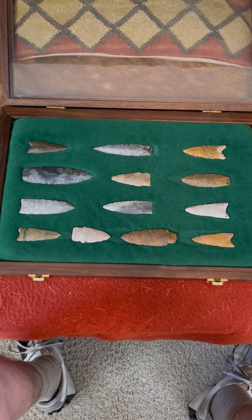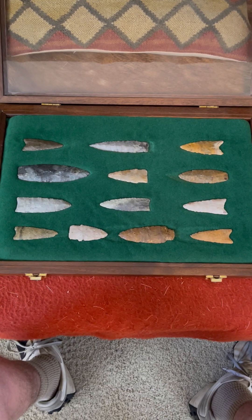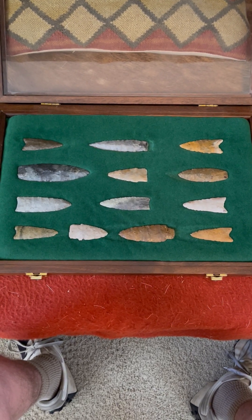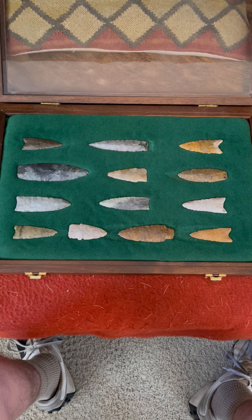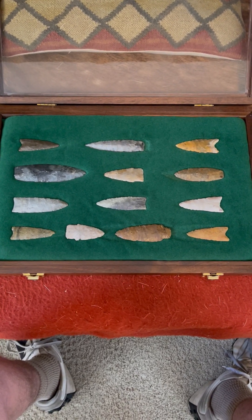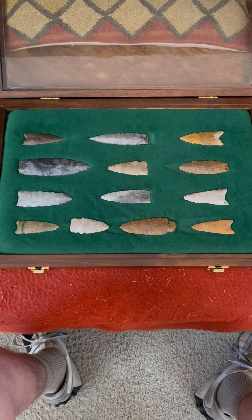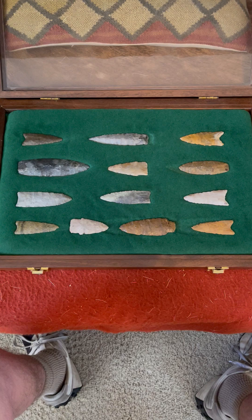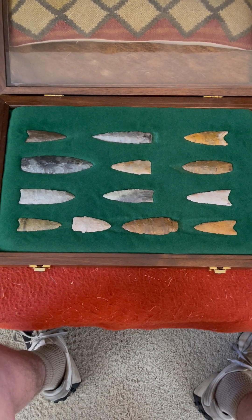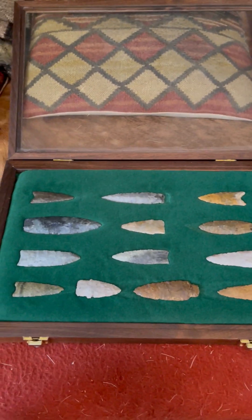Here we have yet another frame of beautiful river-polished early archaic and paleo points from the central Great Plains. These mainly come from Oklahoma, Kansas, and Nebraska, and are found on the Arkansas River in Oklahoma and the Kansas River in Kansas, and its tributaries. These are beautiful river-polished material.